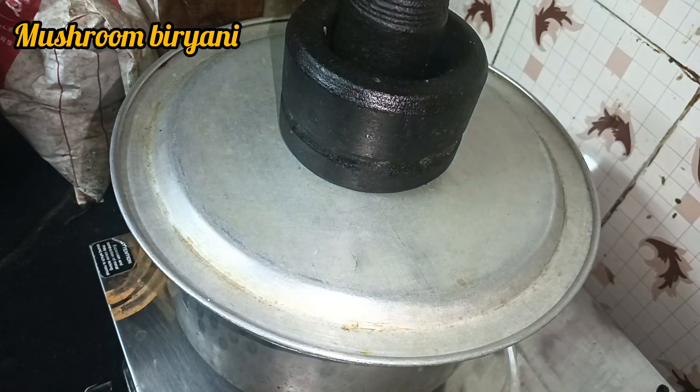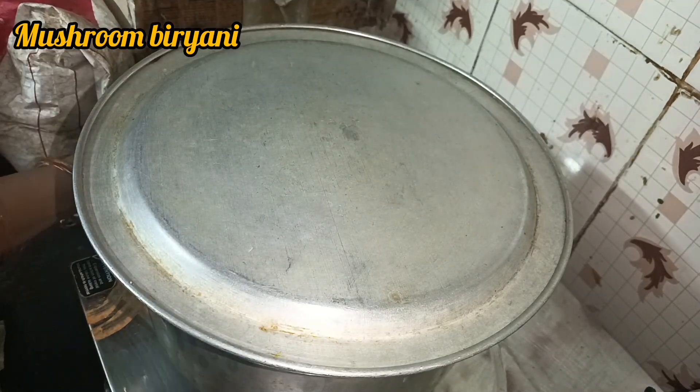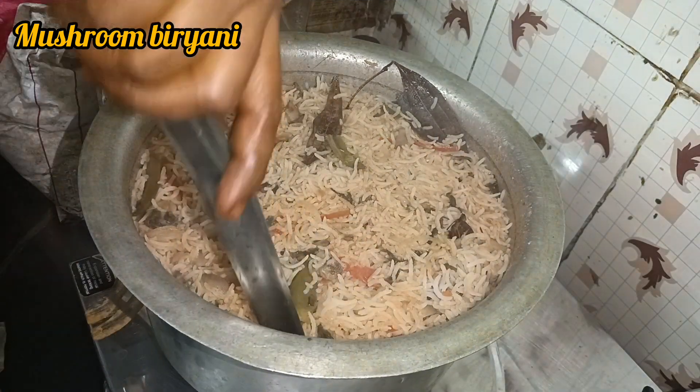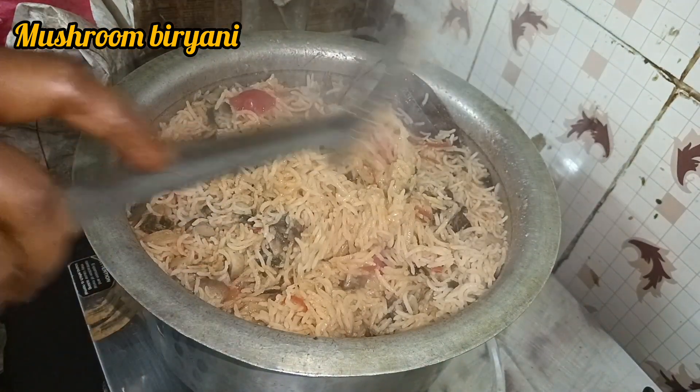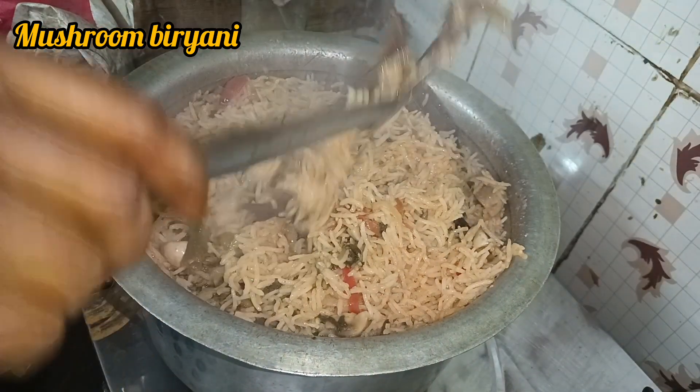I am not sure how to use a dump pot. So if you have a dump pot, you can also use a dump pot.